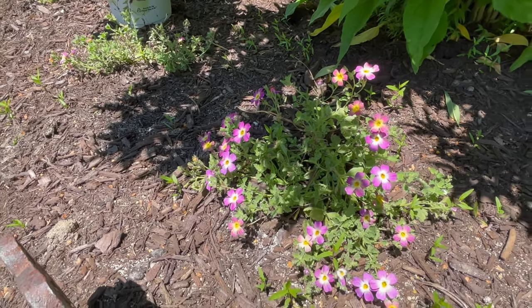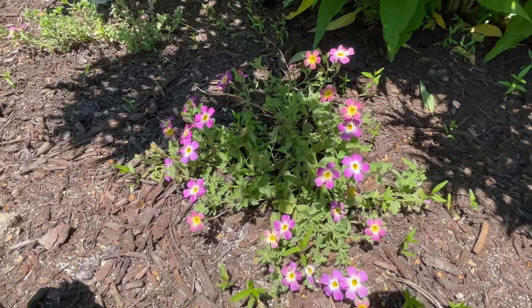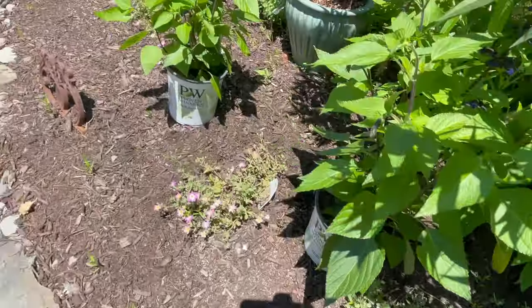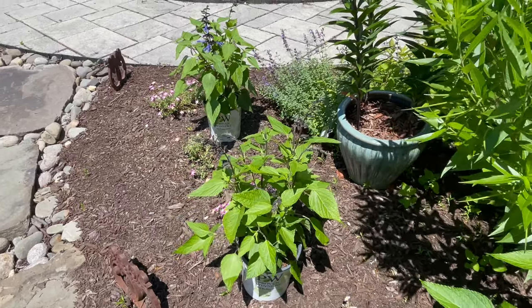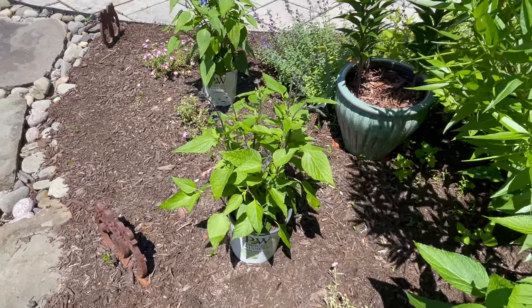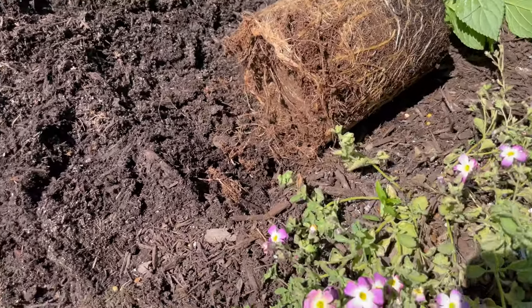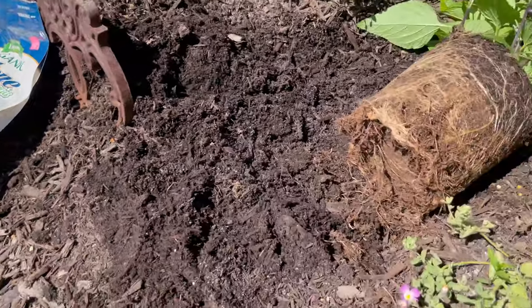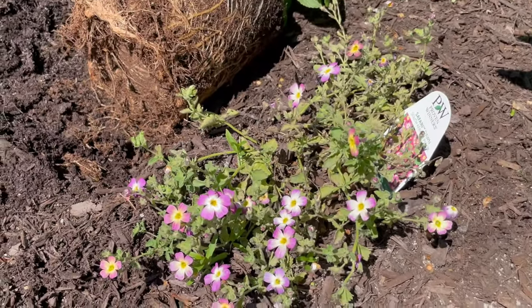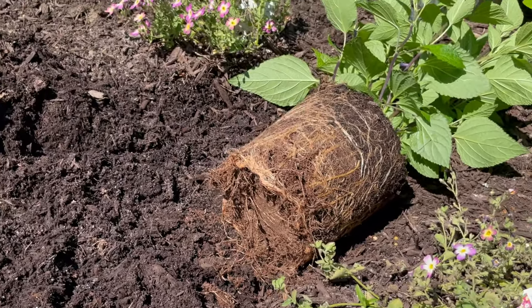The last group I'm going to work on are some James Britannias that seem to be recuperating a little bit, but I'm going to add in some salvia 'Rock and Blue Suede Shoes' to fill in, because I don't think the James Britannias are ever going to reach any real size. They're really pot bound, so I'm just going to loosen the edges and the roots a little bit. I'll add some BioTone starter fertilizer and water them really well. Hopefully they'll fill in where the James Britannias have been destroyed by rabbits and chipmunks.